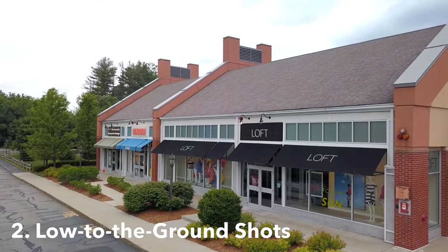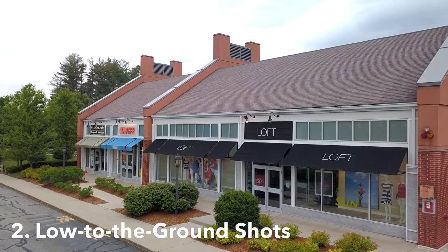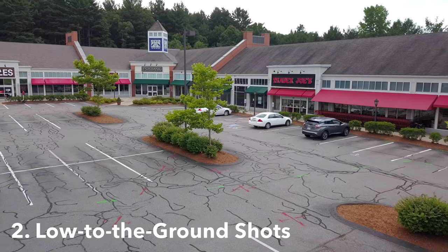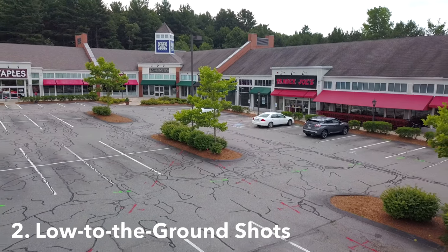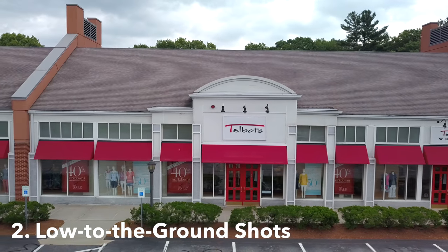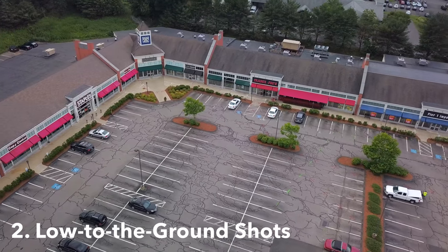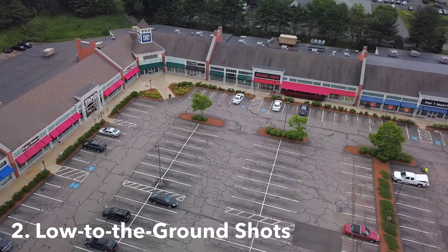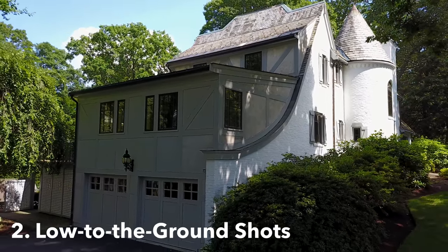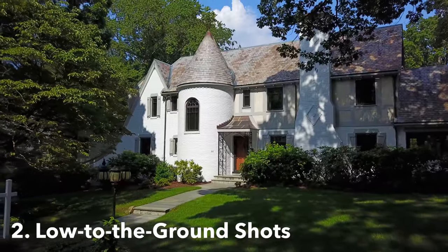Number two, building off of that, tripod mode is excellent for getting smooth cinematic footage while close to the ground. This is ideal for showcasing a property from lower angles, something not every drone pilot considers. The three-axis gimbal stabilization combined with the slower motion produces some really nice shots, and it can be great mixing this footage in with higher altitude clips for a diverse range of footage. With the added control, you can more easily avoid trees, telephone poles, and other obstacles.